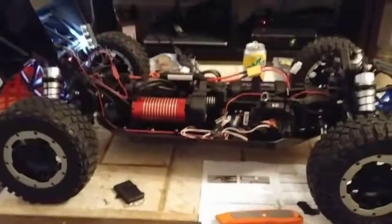So yeah, once I get all the lights installed and everything, I'll show you guys an update. Back soon, peace.